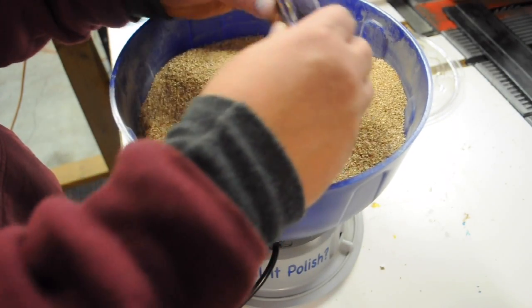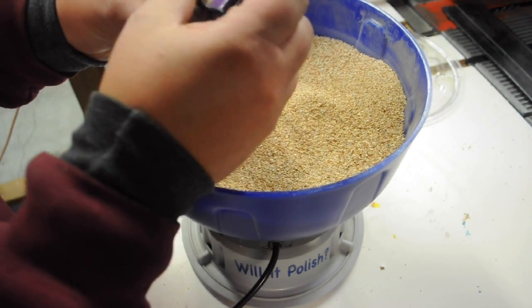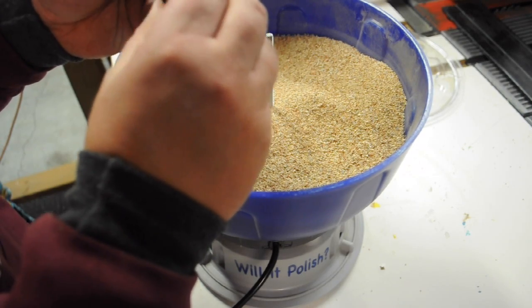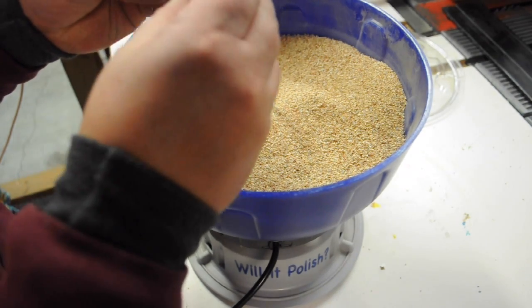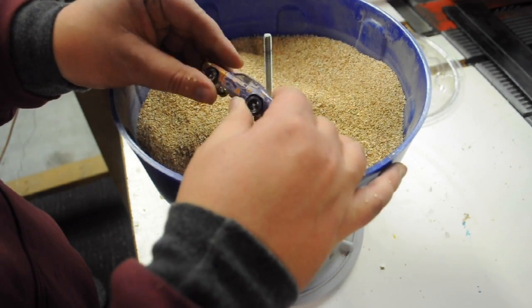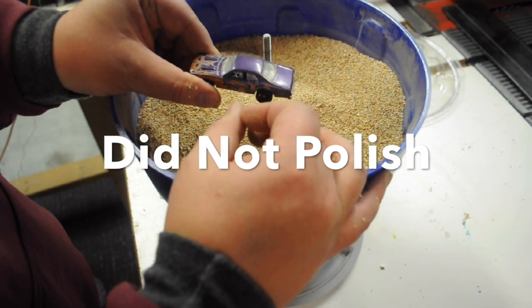See, there it is. And it's a little less shiny. It's basically like nothing really happened to it, besides filling completely up with stuff. So I would say it did not polish.